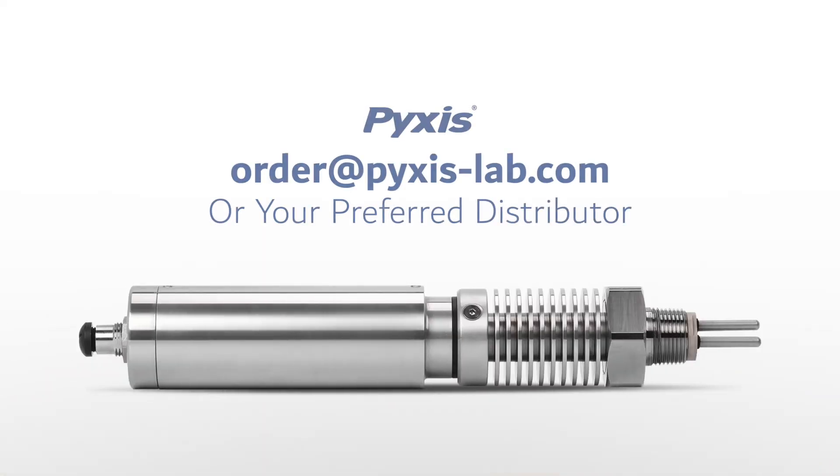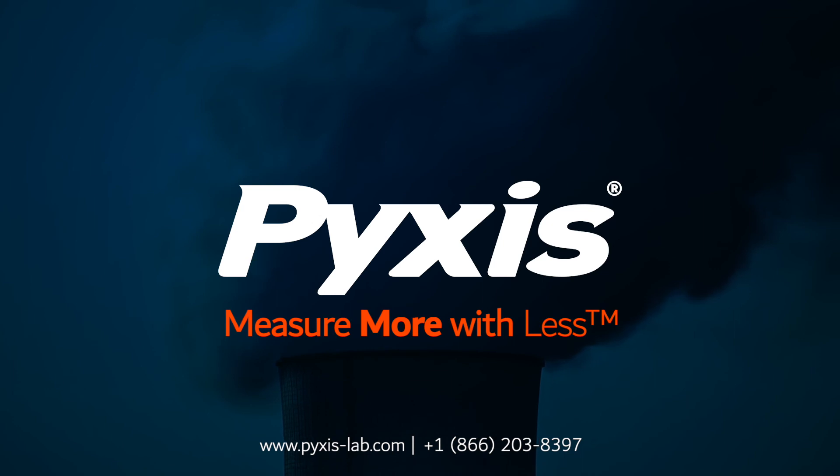To learn more about pricing and availability on the CR301, contact us at orders@pixis-lab.com or your preferred Pixis Lab distributor.